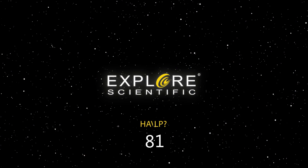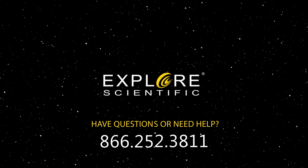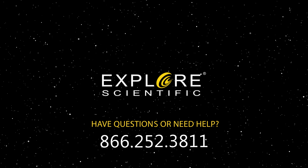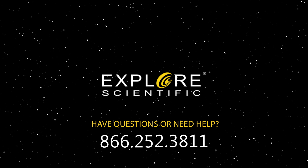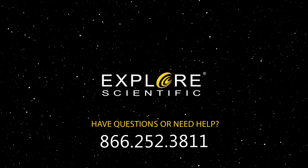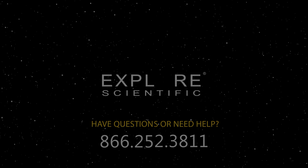I hope you have clear skies. Keep looking up!